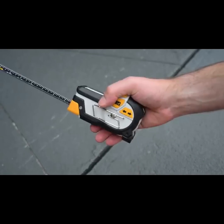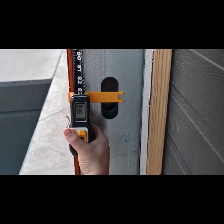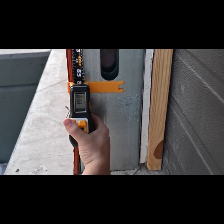Just as battery-powered tools replace plug-in tools, digital tape measures are quickly becoming the standard on construction projects everywhere.